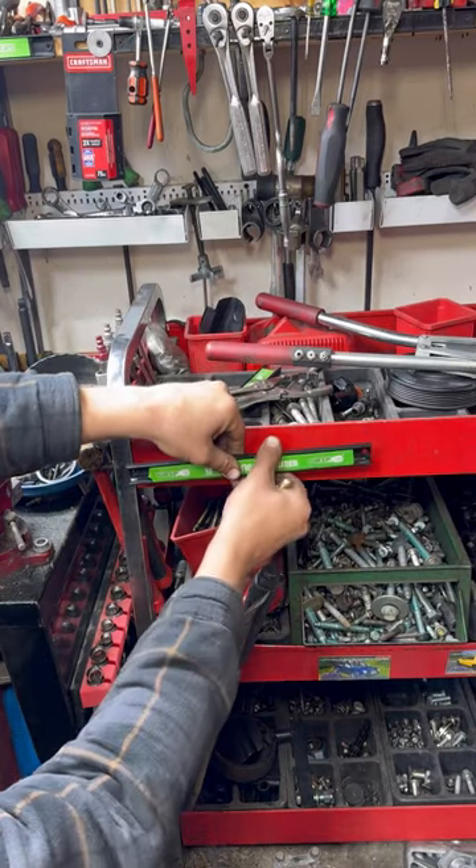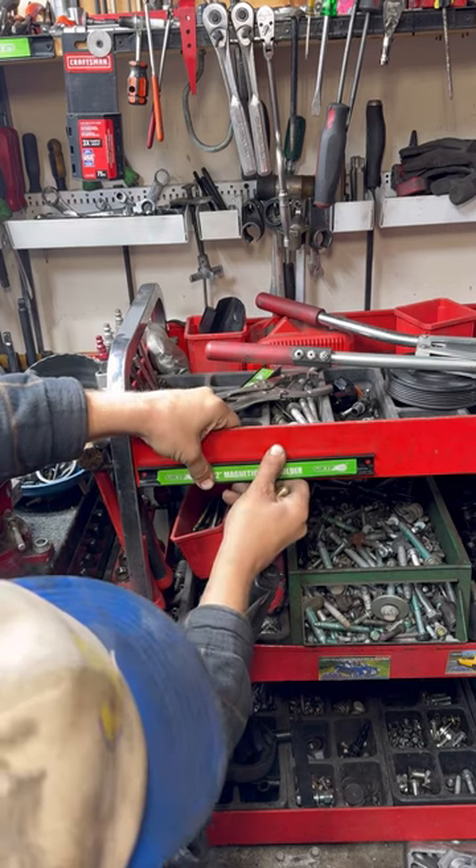I'm going to mount this magnetic strip to my tool cart. I'm going to go down here close to the bottom where it's going to be the strongest.